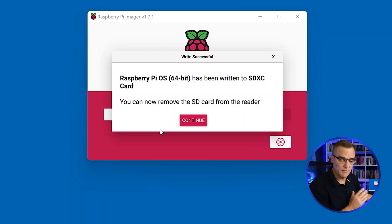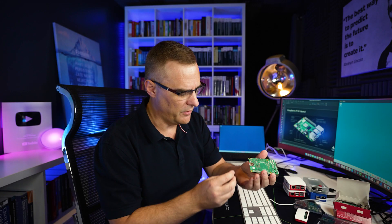That's successfully been written. I'm gonna click continue and close the software, eject the SD card, and put it into my Raspberry Pi.